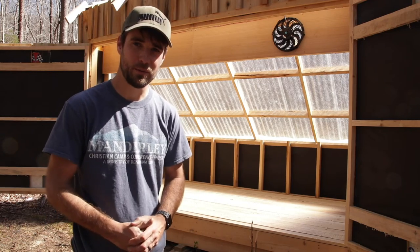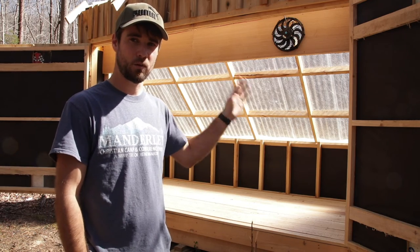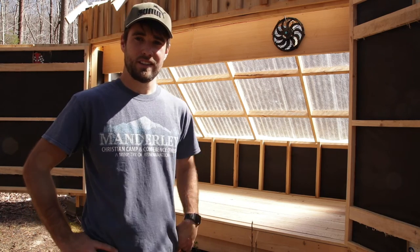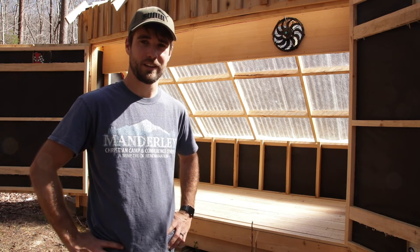I hope you enjoyed watching this part of the solar kiln build. In the next video I'm going to be loading the solar kiln and showing how it works all together, and then in future videos I'll be showing how it dries the wood and to what moisture content. If you don't want to miss out on those videos, make sure that you're subscribed. Thanks for watching and we'll see you in the next video.